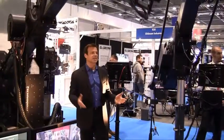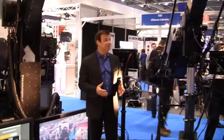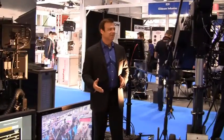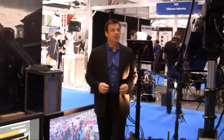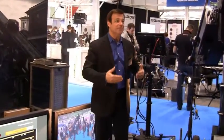Now, if you've ever worked with a camera crane, you'll agree that it can be a really difficult task to keep talent in frame while the crane is moving. Well, we have developed a new feature for all of our cranes that makes keeping an object in frame easy.